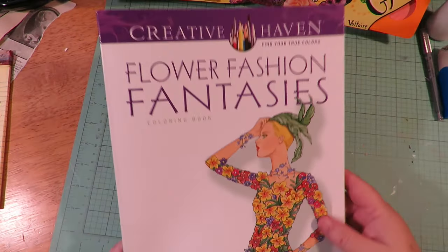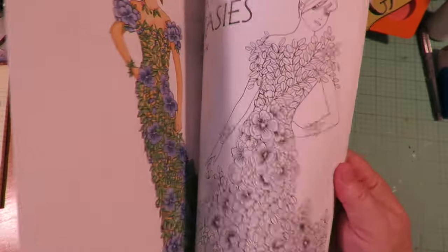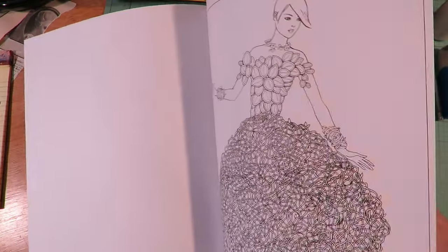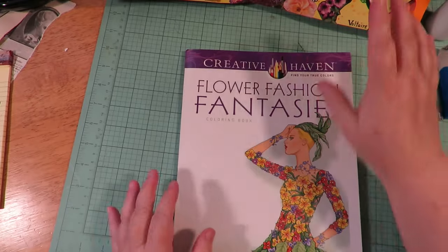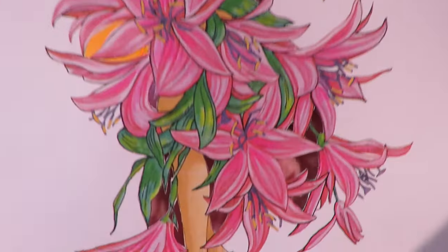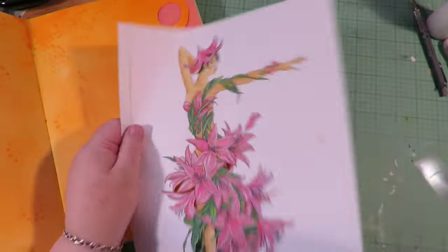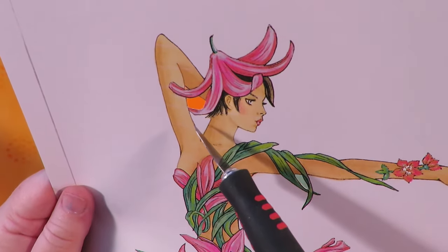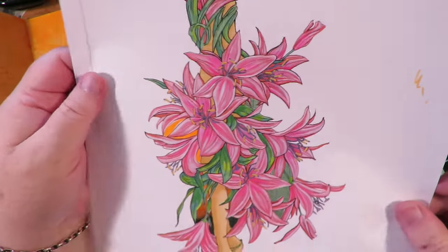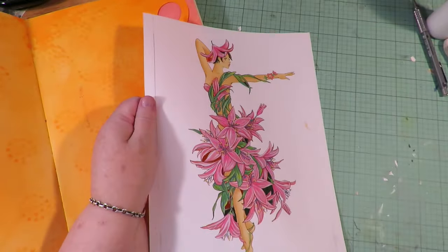For the next layout, I'm going to use an image or two out of this Creative Haven Flower Fashion Fantasies Coloring Book. These are all girls decorated with flowers and leaves - they would make adorable garden fairies. I'm going to pick a couple, color them, and fussy cut them. I've colored this image and I'm using my X-Acto blade to cut out the little pieces inside. It's easier to do that while the page is whole. Always cut your little inside pieces while your page is whole, and make sure your X-Acto blade is really sharp.